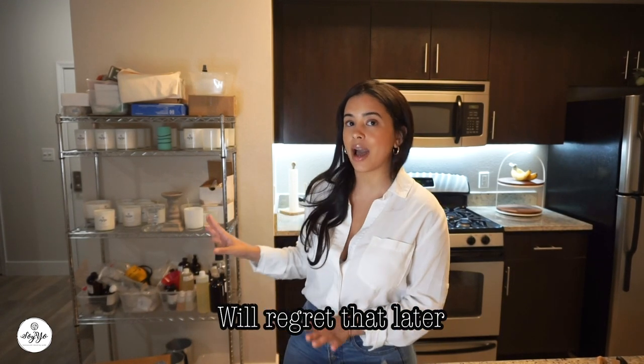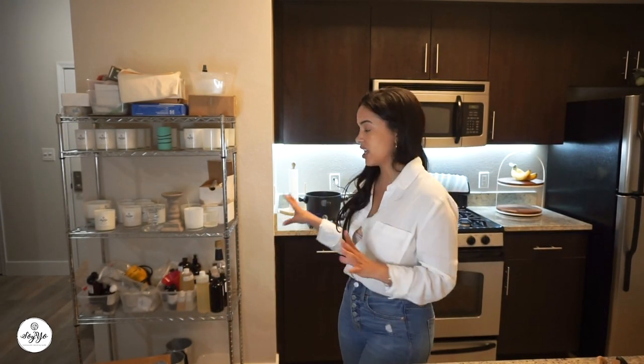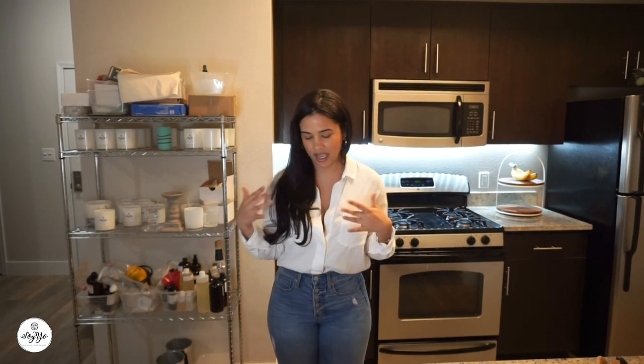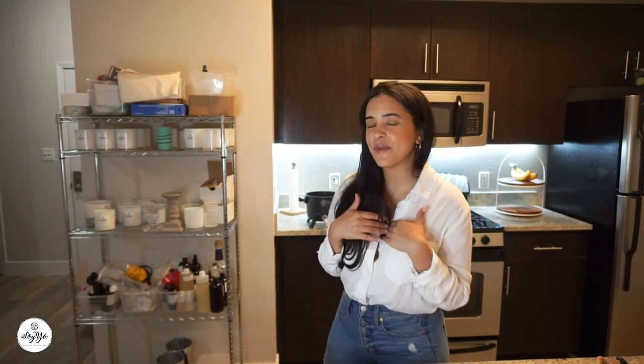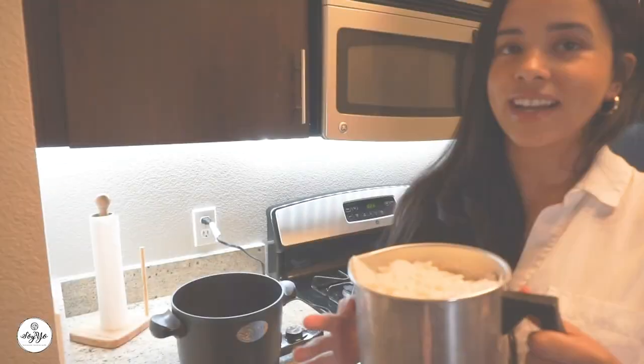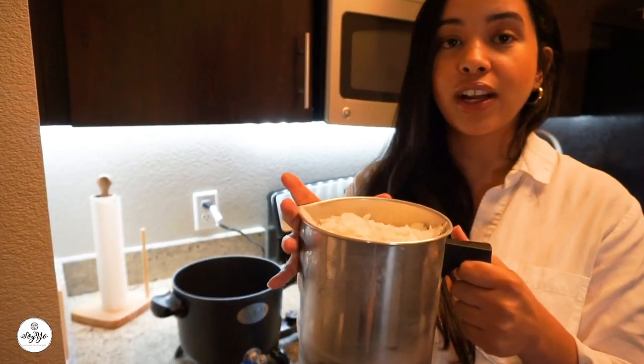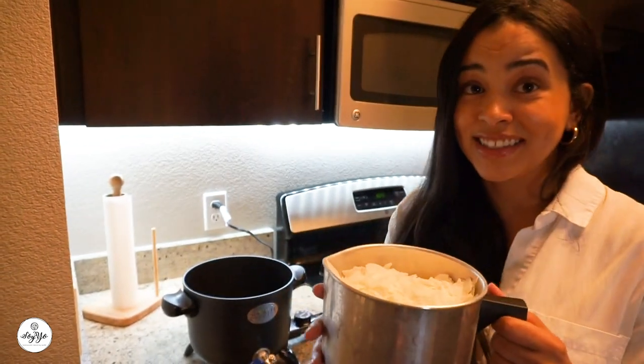Right behind me I have the pot. I set the temperature to 300. We're testing things out, so we'll see what happens. I'm going to measure my wax and then add it. I want to know to all my candle makers watching — why did you guys start candle making? I'm really curious about everyone's stories. Right now I have 918 grams of wax and we're going to add it and see what happens.